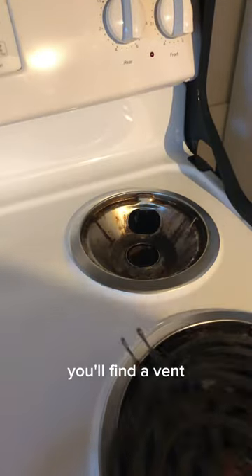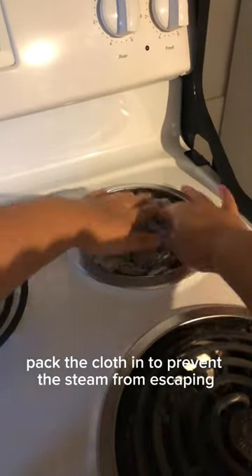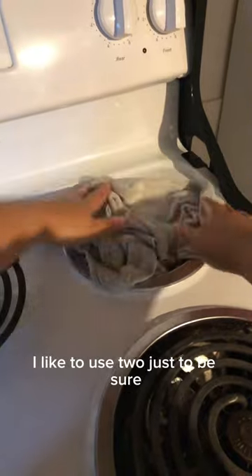Under the element in older stoves, you'll find a vent. Remove this element and grab a cool damp cloth. Pack the cloth in to prevent the steam from escaping. I like to use two just to be sure.